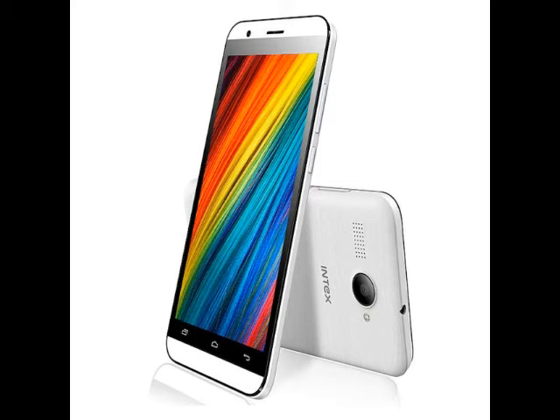Earlier this week, Intex had unveiled the Aqua Play, priced at ₹3,249. The smartphone was also listed on the company website with pricing details, and is listed in black, blue, and white color variants.